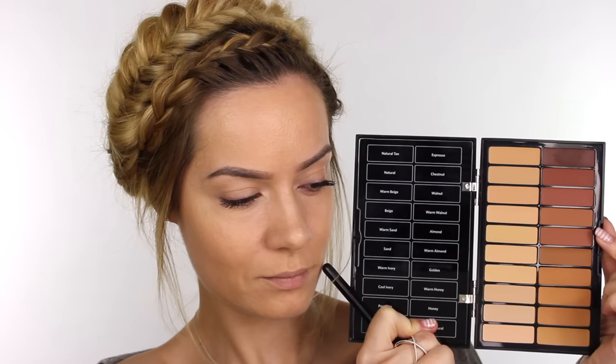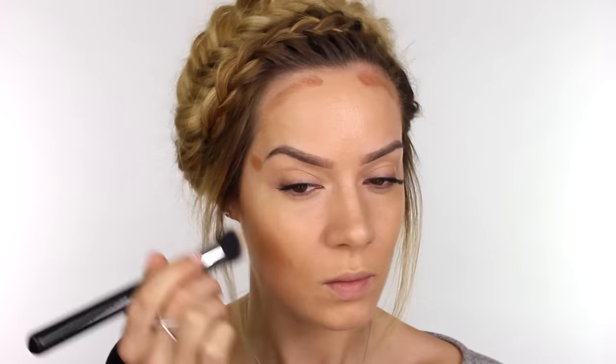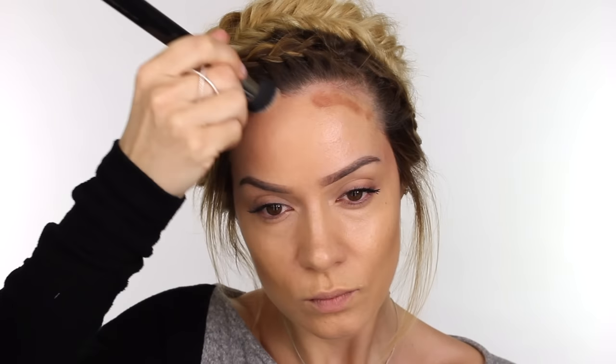From my Bobbi Brown palette I'm mixing together the foundations Espresso and Warm Walnut, and on my concealer brush I'm swiping that into the hollows of the cheeks, not taking it any further than in line with the end of my eyebrow. I'm also putting a very small amount into the temple area and around my hairline. Then using my Zoeva 117 Petite Definer Buffer brush, I'm pressing that directly over the darker foundation and stippling it until it's completely blended into the skin, to help bring more shape to the face.